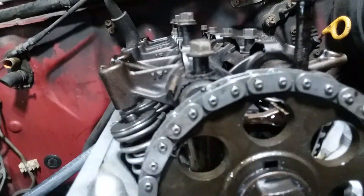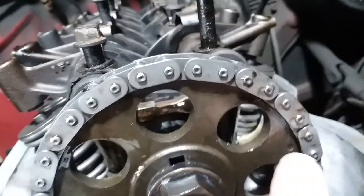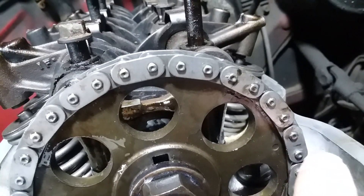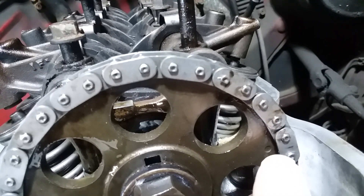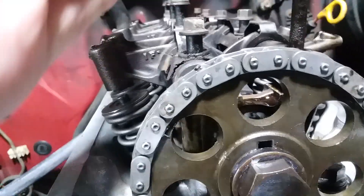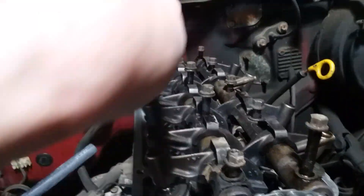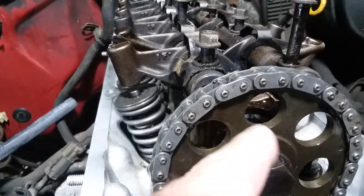Once the chain is all lined up and you have the links where they're supposed to be — this is a Melling kit so I had to mark off my own links — you can see my mark here and there's the dimple right there on the sprocket, with a similar one on the crank sprocket. Once you get those lined up and put the camshaft back in, you spin the camshaft by hand to get the knock pin facing up and down. It'll line up with the cam sprocket here perfectly.